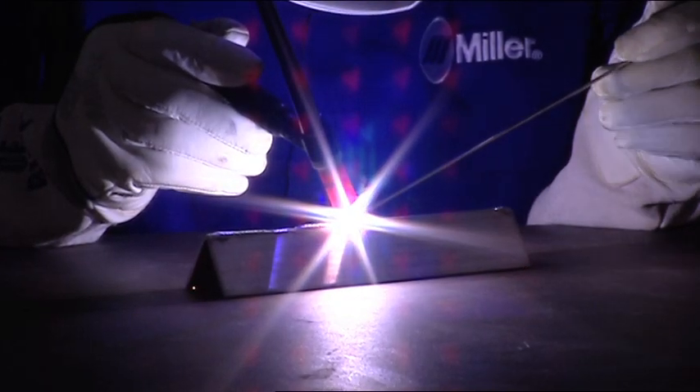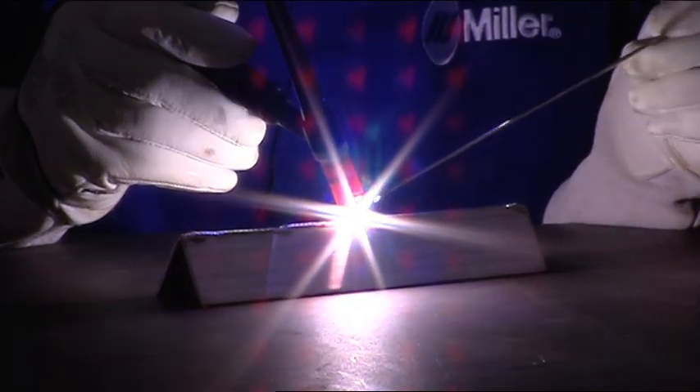Think of AC frequency control as arc focus. Most often, joint design influences where to set your AC frequency, although many people find a setting they prefer because it works well for them.